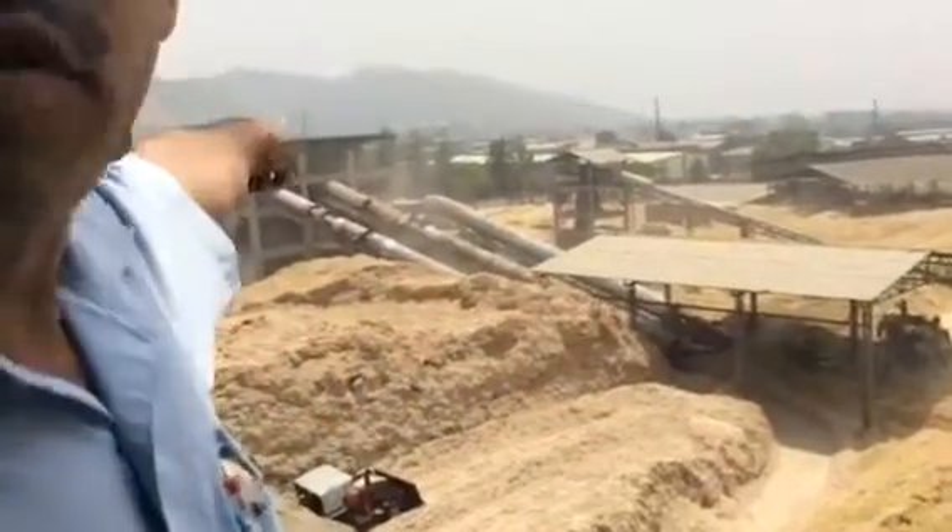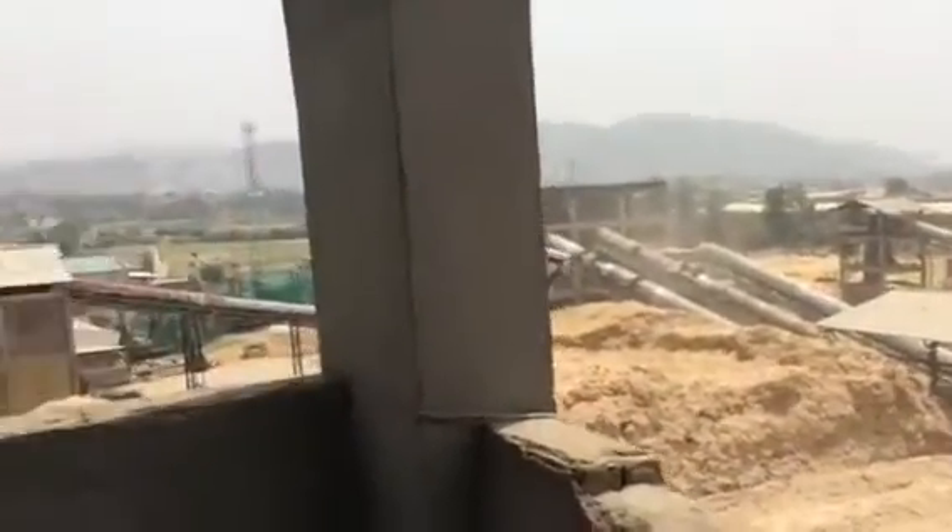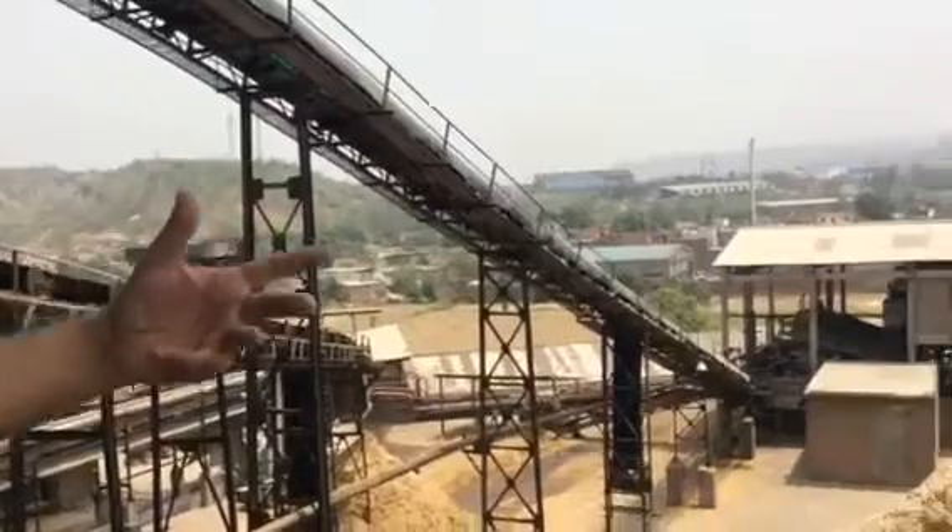It is being loaded through conveyors. When it goes to the second part, we remove the dust.